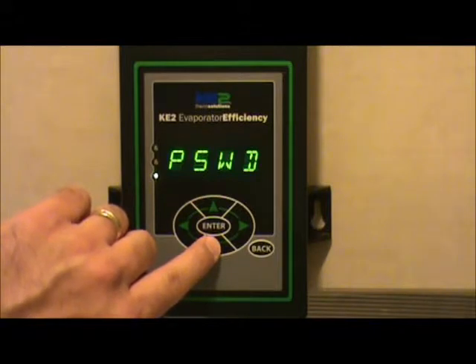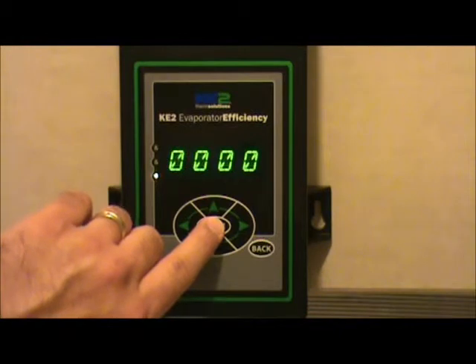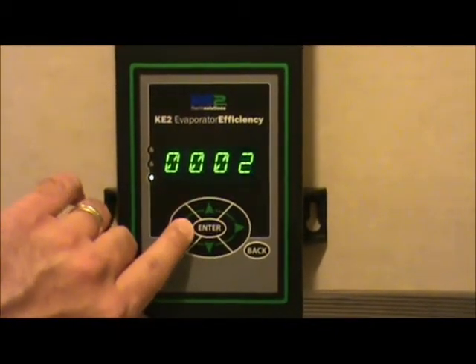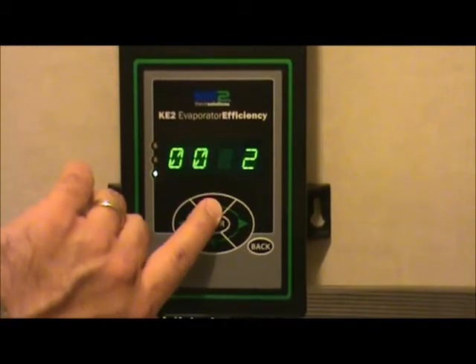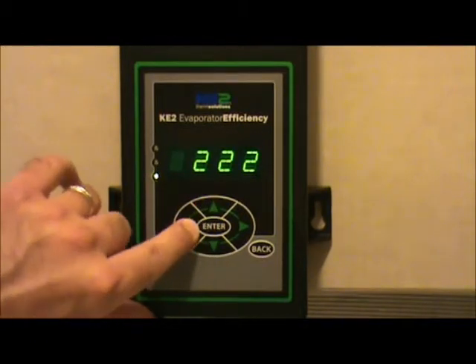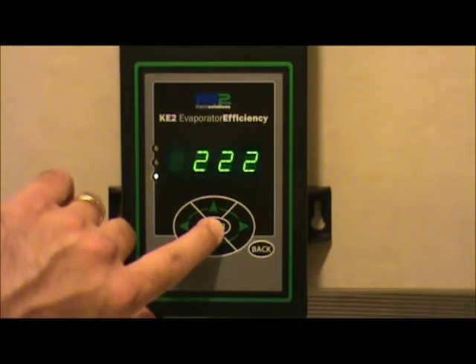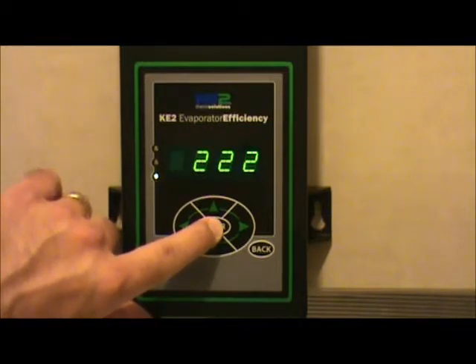If you haven't already put your password in, it will prompt you for a password at this point. Hit the enter button down. The password is 2222. Scroll up and over to change the digits for each setting digit. Once the 2222 password is displayed, hold the enter key down for three seconds.